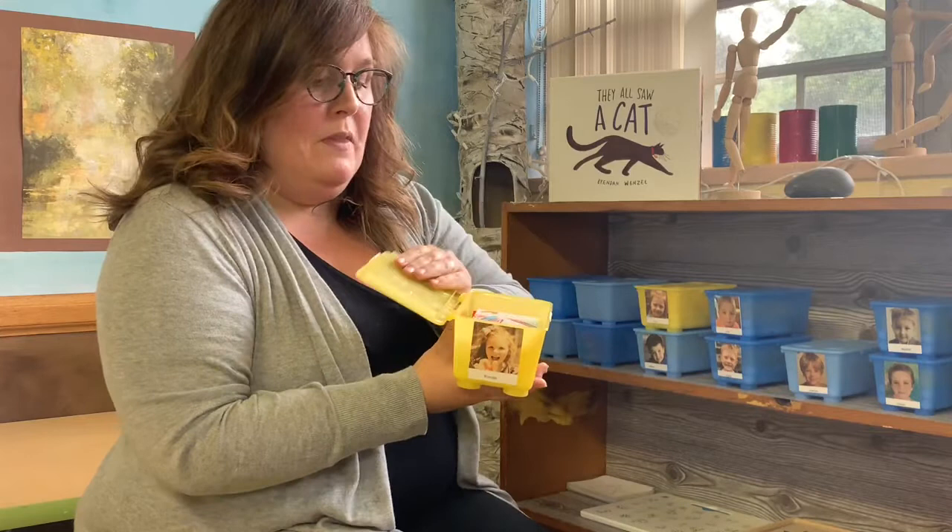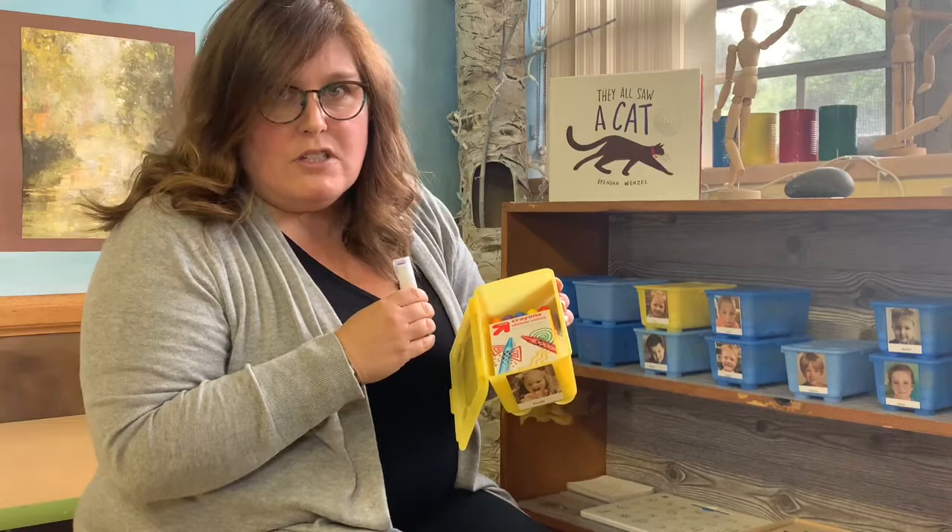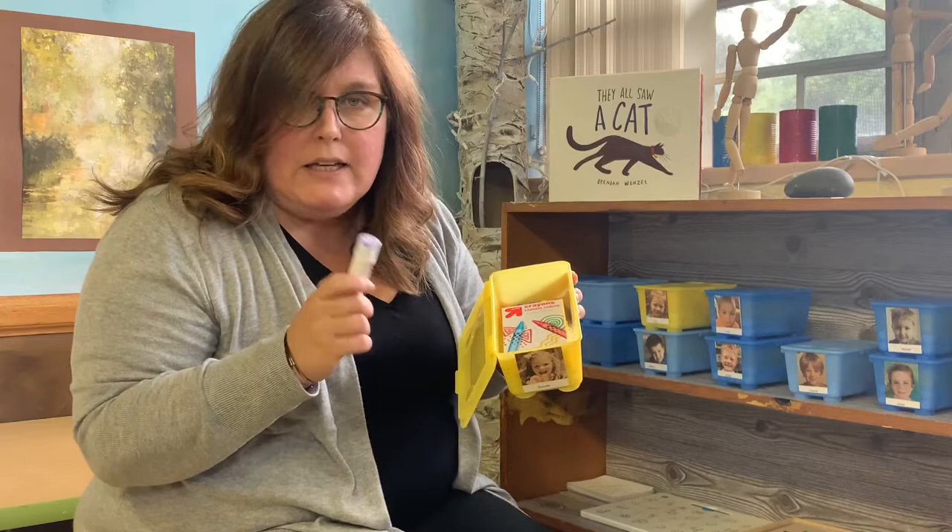So when you come into the art room you can come and get your container of art supplies. Let's see what's inside of Rosalie's container of art supplies. Pop it open. Right at the top there is a brand new glue stick. I don't think there's anything better than brand new art supplies. A brand new glue stick — so many possibilities when you have a brand new glue stick.